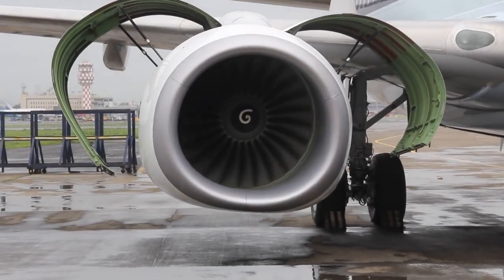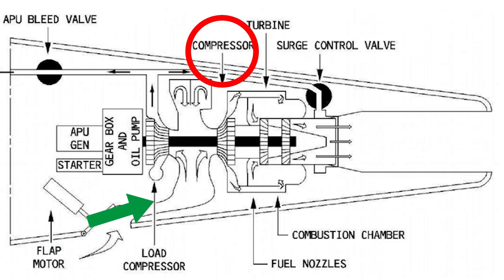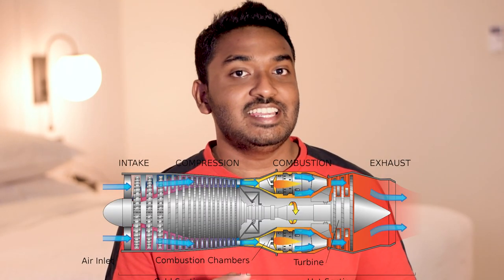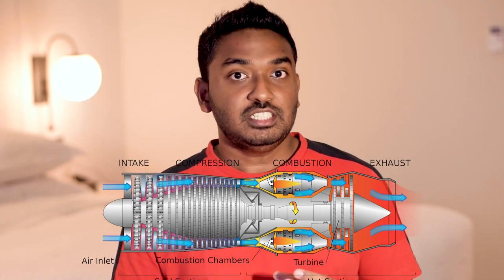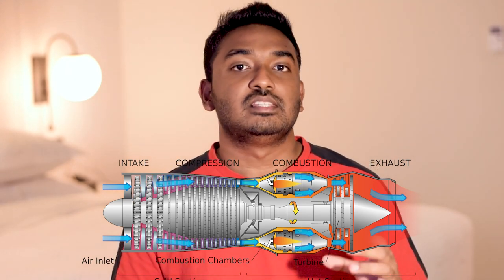Just as the APU is started using battery power to turn the blades, the blades of the main engines must also be turned before they can be started. This is achieved using bleed air — essentially high-pressure exhaust from the APU turbine. Bleed air is compressed air taken from the compressor stage of a gas turbine, upstream of its fuel-burning sections. This generates sufficient airflow through the main engine to allow the fuel and air mixture to be ignited and start the engine. Pressure then builds up to further spin the engine, and once it reaches its idle power speed, the supply from the APU is removed.